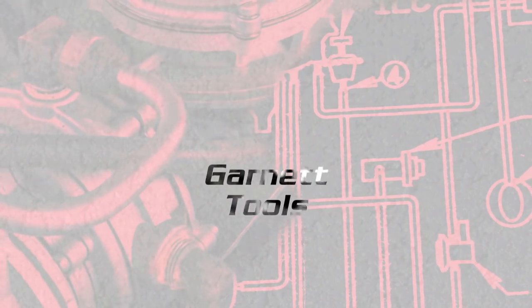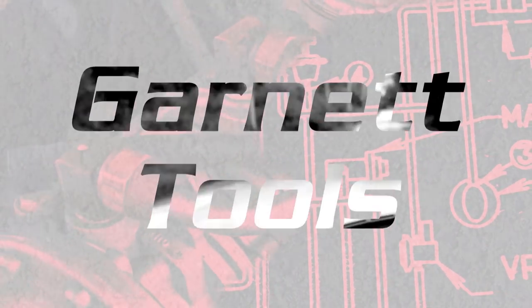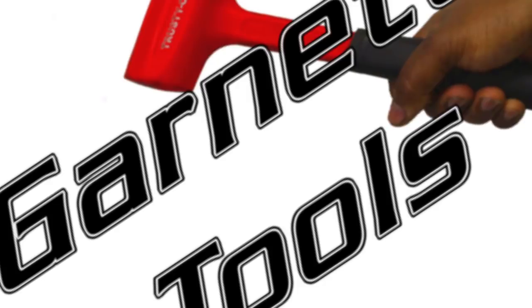Hey, what's going on YouTube? Welcome to Garnet Tools. Today I want to show you guys everything I picked up on Black Friday. I know this video is a little late, but I'm going to roll with it anyways. Black Friday is one of those few times of the year where products are universally discounted heavily. And while I did pick up some Black Friday deals, most of what I did get is sold every day at very low prices. So let's head over and see what we got.